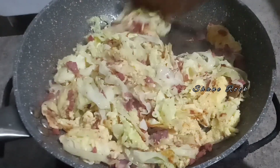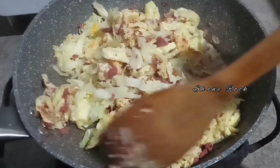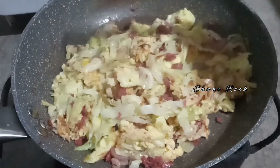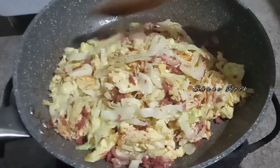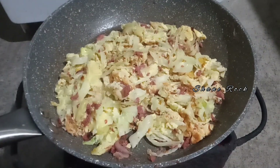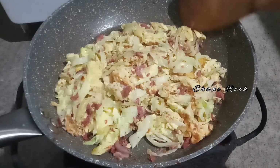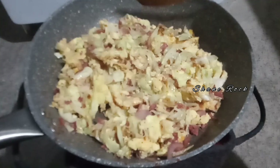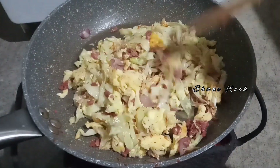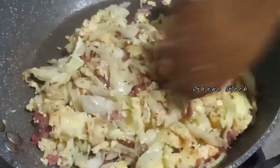See? Para manuot yung eggs sa ating cabbage guys. Kanyang kanyang discarding na lang yun guys — how you cook your cabbage. Mix well. Super sarap guys! Para hindi maging very soft yung ating cabbage guys, hindi sya malata, not watery.